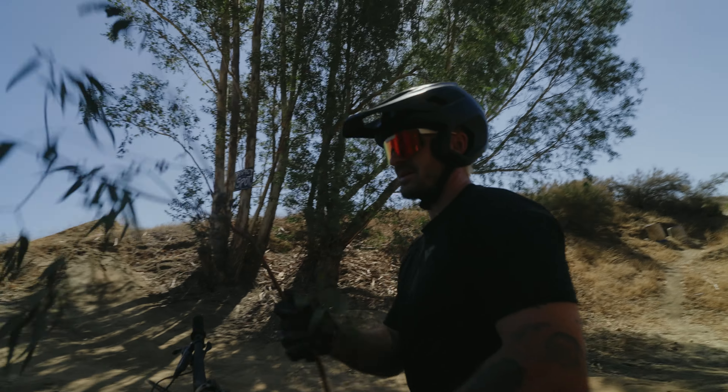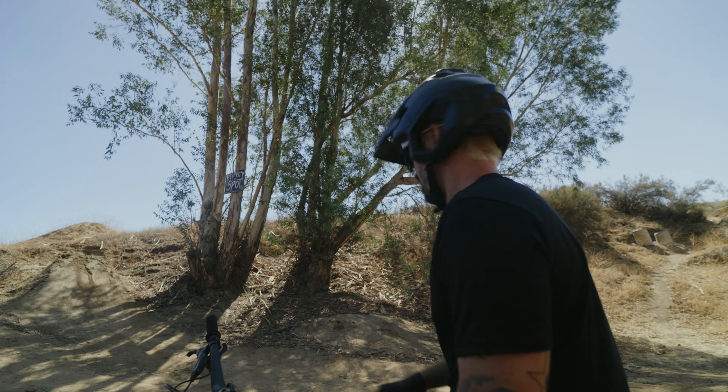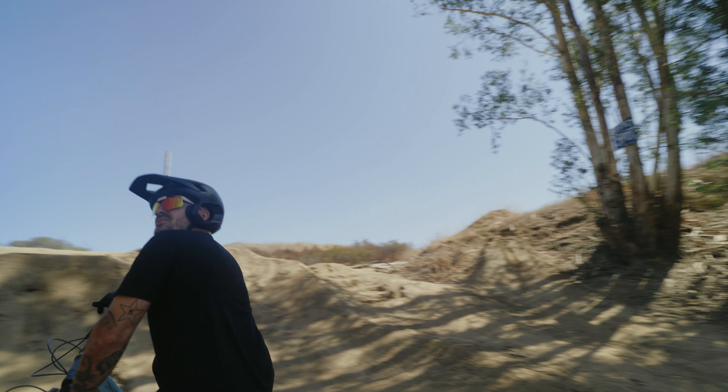That's a big one. I almost missed a hand. I need to trim that tree though, for real.